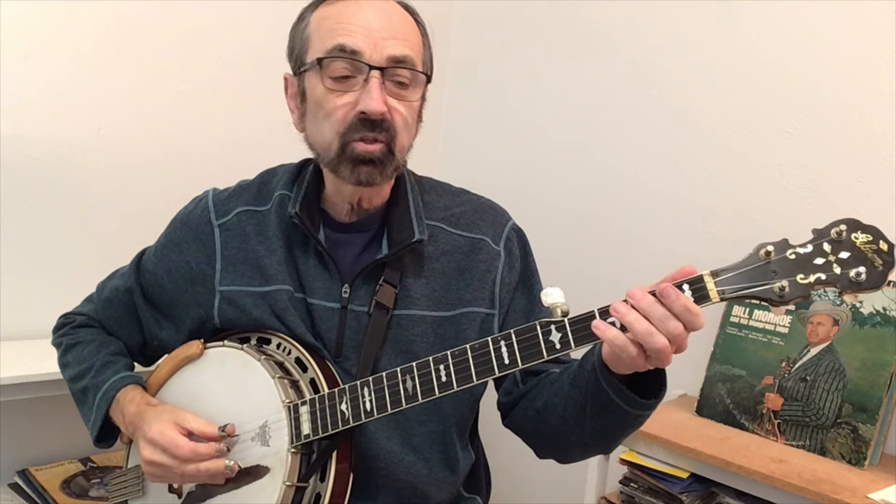To demonstrate, we'll take the old standard, "She'll Be Coming Around the Mountain." Here's the melody.